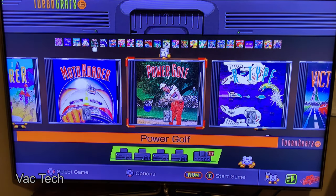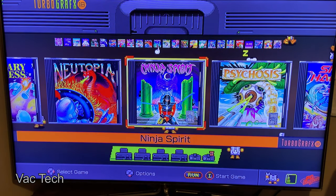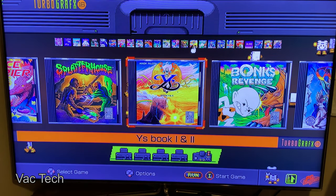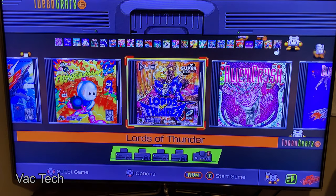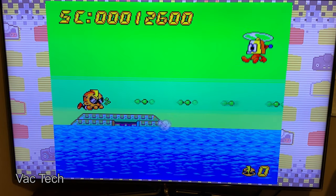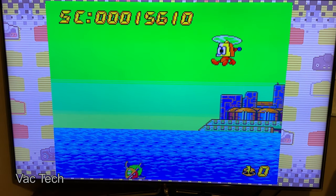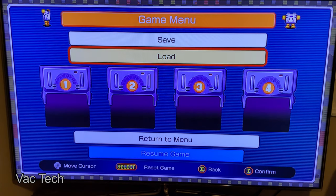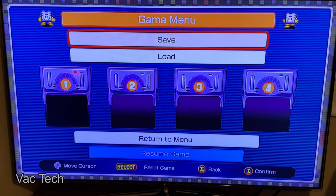I just set up the system and turned it on for the first time. One of the things I like about these old consoles is you get a really nice interface and they're just plug-and-play, so they're really easy. Hitting run and select on a controller will bring up a menu which lets you use a save state — and each game has four save states. That's the thing about these mini consoles I like: you have a lot of quality-of-life stuff. In this menu you can hit select to reset the game, go back, confirm, or return to the main menu.